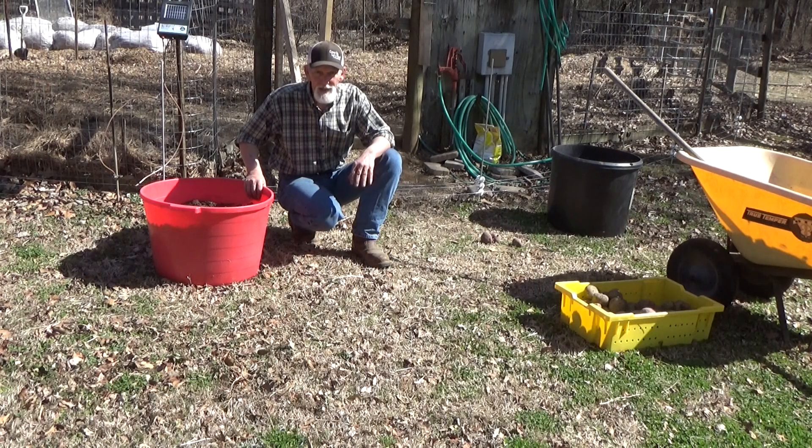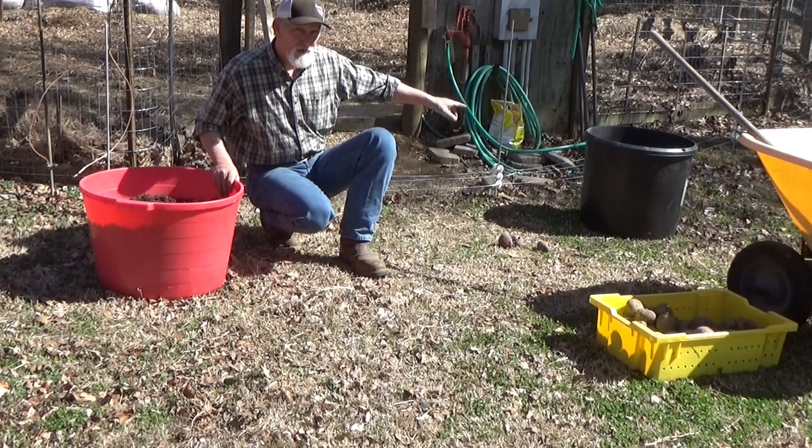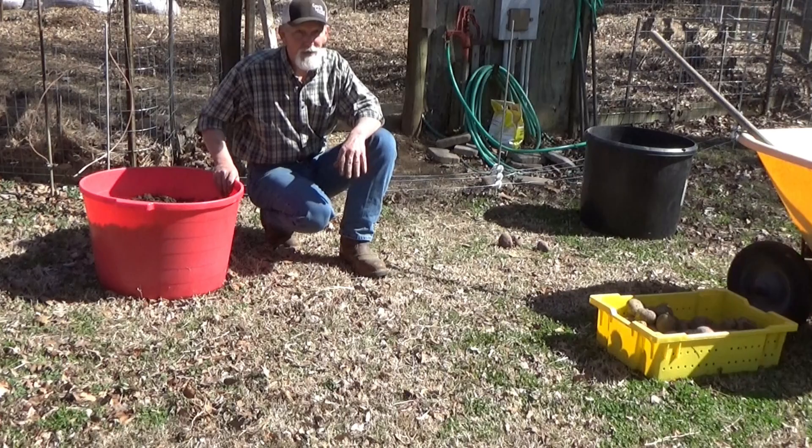Then we're gonna add some mulch and let it go. Over here in this other one, we're gonna plant into the soil, and as they come up we're gonna hill, and we'll see which one produces the most potatoes.